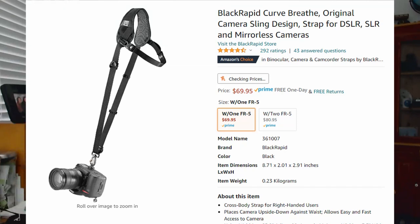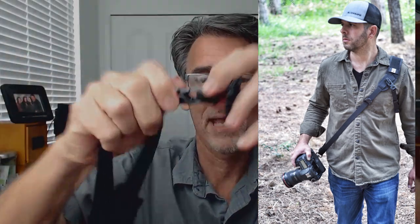The first strap I used professionally is the BlackRapid. Love the BlackRapid — a great product. Let me just say that all three straps I'm going to talk about today are great; any one of them you will be happy with. You really have to find the right one for you. The BlackRapid is a crossbody strap. You can see I wore this for a long time — see how faded the edges are and the paint? I mean, I used this to death. It goes across your body, hence the name crossbody.